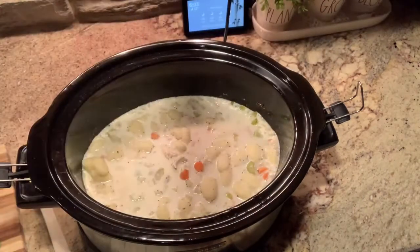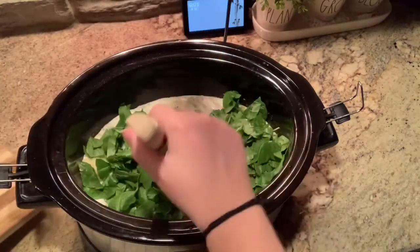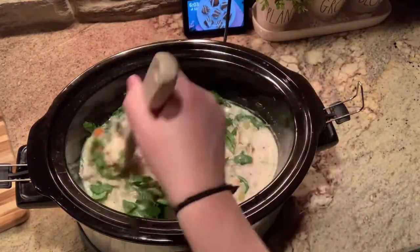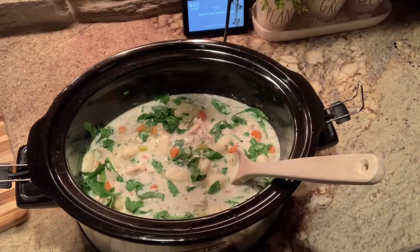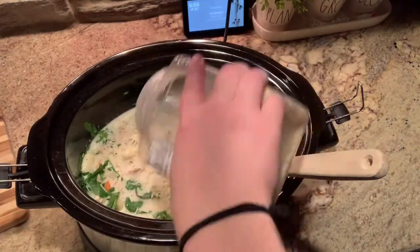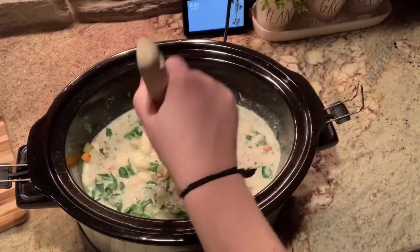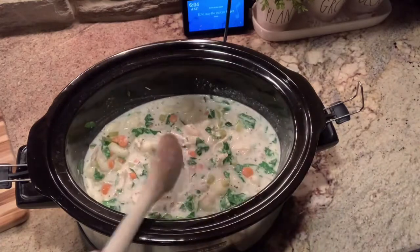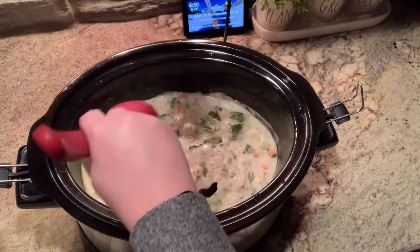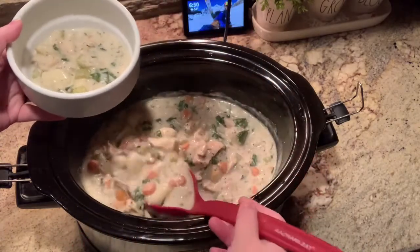After an hour, I went ahead and added some spinach that I had chopped up, along with some parmesan cheese. We really like to add some cheese because it gives it a salty and nutty flavor. After you add the spinach and cheese, you can really serve this within a couple minutes — you just want to let the cheese melt. We weren't quite ready for dinner, so I let it cook for another 45 minutes or so, and then I went ahead and served it up.